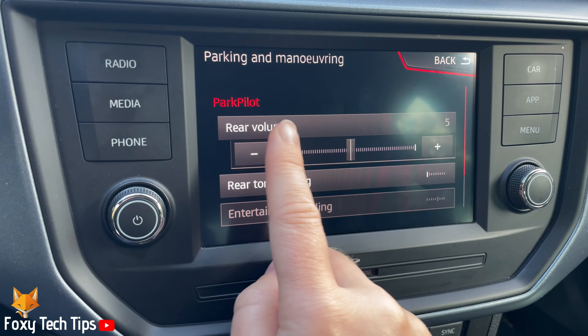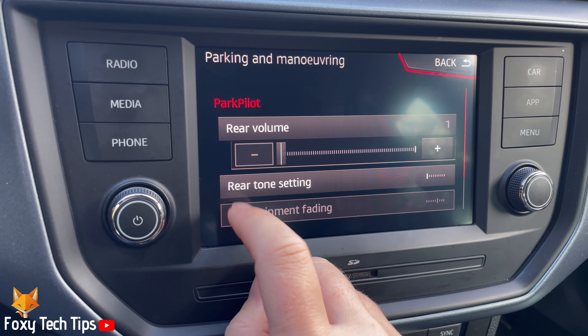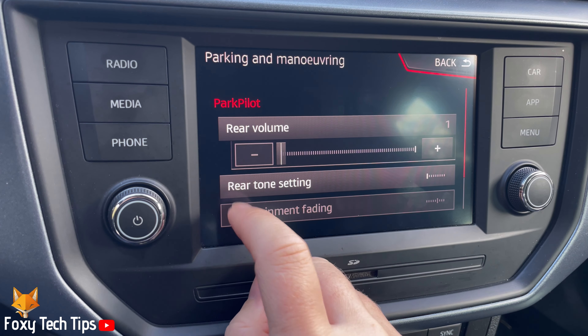Tap the car button to the right of the infotainment system screen. Then tap settings at the bottom of the page. Tap parking and maneuvering.